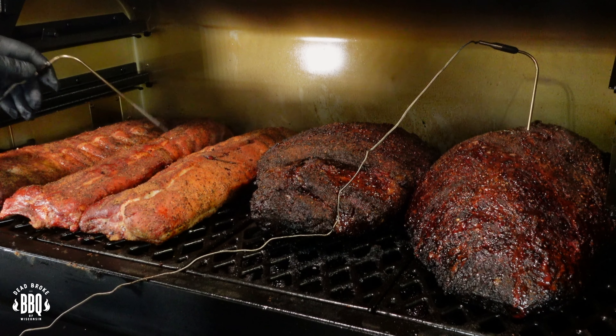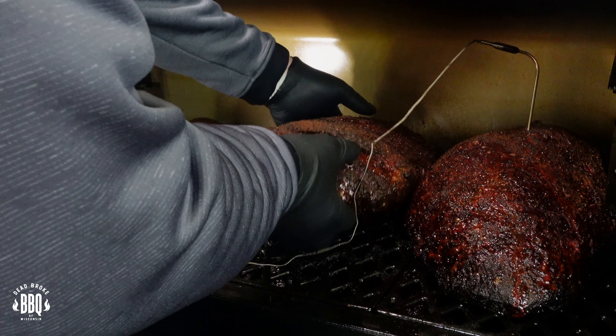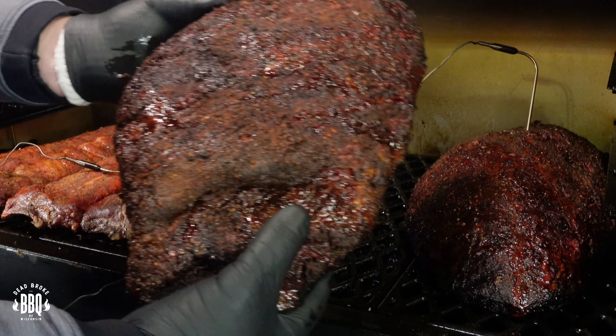In today's video, I'm on the Pit Boss 1600, and I'm doing some brisket and baby back ribs for its first cook. This is Reiser from Dead Broke Barbecue, Wisconsin, and welcome back to the channel. If you're new here, we try to help you enhance and amplify your backyard barbecue fun.